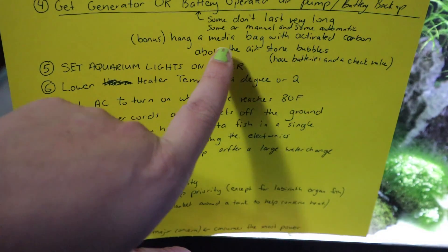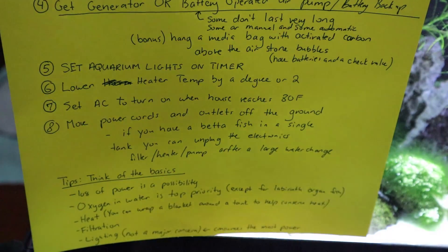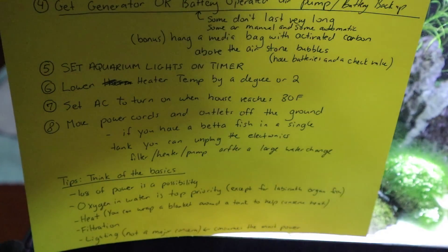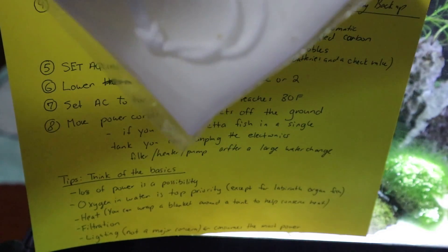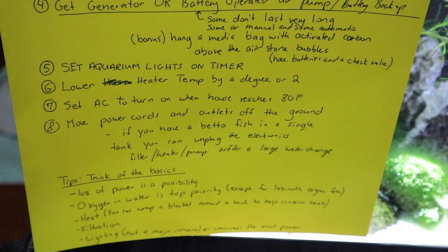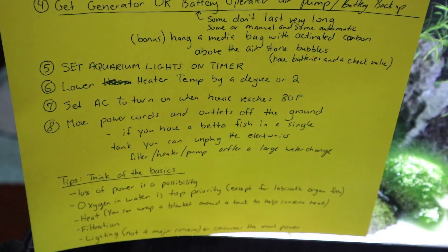Here's a bonus tip: if you have a battery-powered air pump with an air stone bubbling, you can fill a baggie with activated carbon and place it above the water flow of the bubbles. This will push water through the activated carbon and help remove some of the ammonia in your tank in case the power goes out and you don't have a functioning filter. Keep that in mind as a backup.